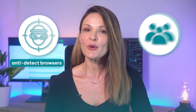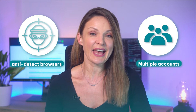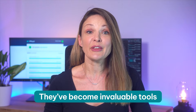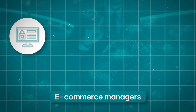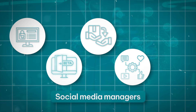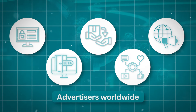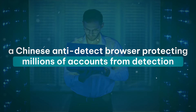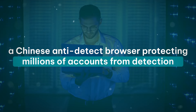If you've been following our channel, you're already familiar with many anti-detect browsers and their role in managing multiple accounts with minimal risk of bans. They've become invaluable tools for e-commerce managers, web testers, dropshippers, social media managers, and advertisers worldwide. Today, we're discussing MorLogin, a Chinese anti-detect browser protecting millions of accounts from detection.